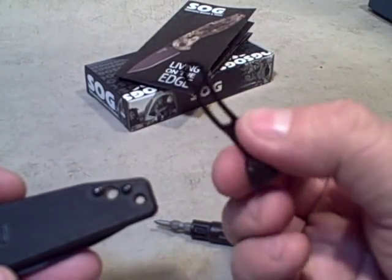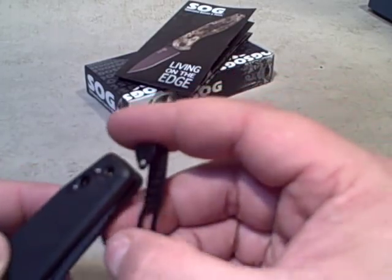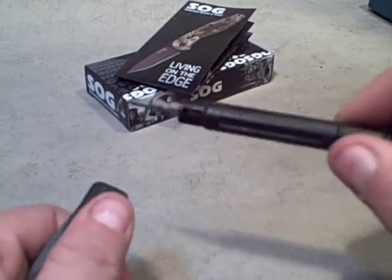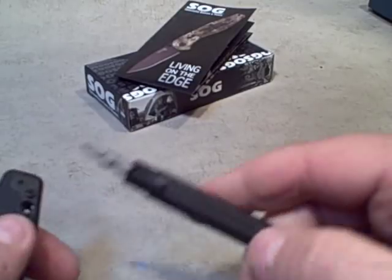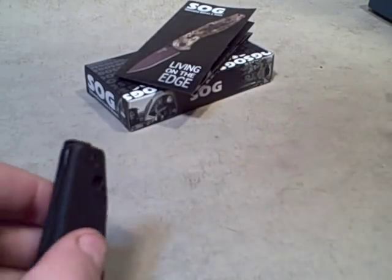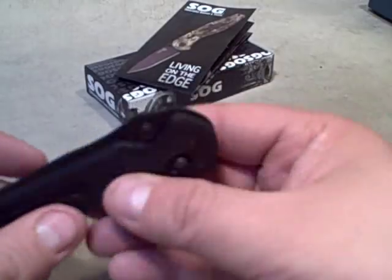To set it up for left-handed carry, you just flip the clip around and insert it. There's a bit of a wedge shape, so once it's installed there's not a lot of wiggle room. Then you use the same screw — it goes back in and tightens up quickly. It uses a Phillips screwdriver, which is nice. While the rest of the knife uses Allen bolts, this one's a Phillips, so with most multi-tools you'll be able to tighten it if necessary. There's really not much wiggle on that clip — it's there to stay.